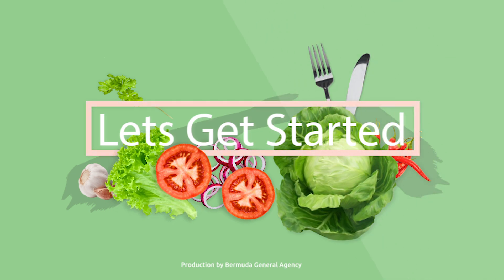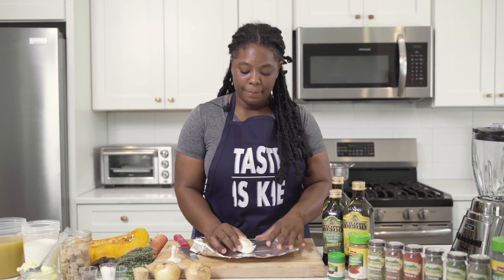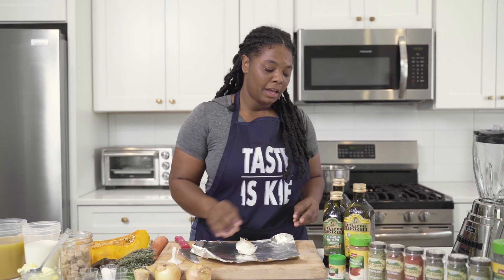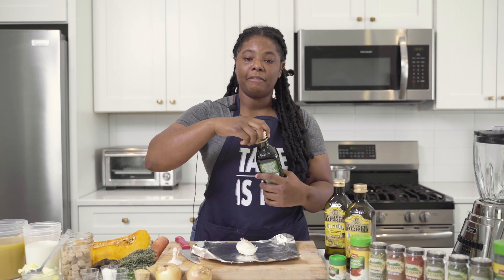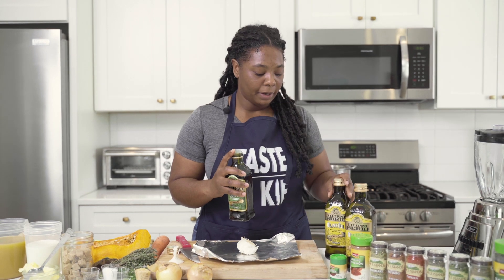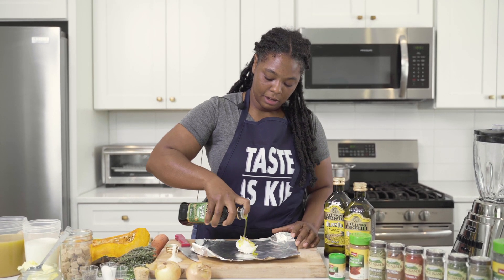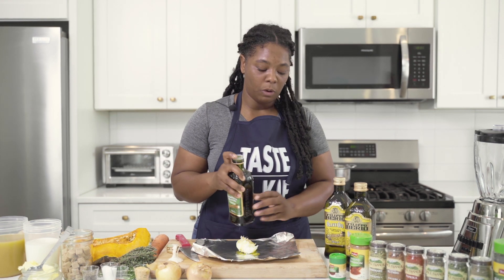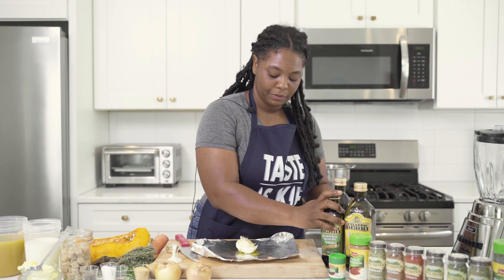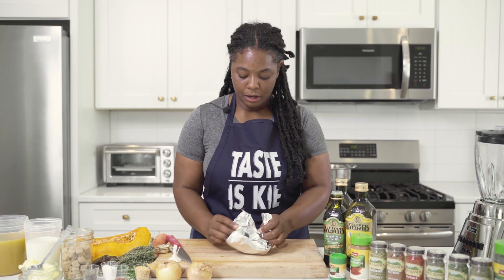The first thing we're going to do is peel our garlic. Grab a small piece of foil and place our garlic in the foil. We're going to use a little bit of Filippo Berio olive oil — I love the extra virgin, but you can use either. Put a little bit of olive oil in our foil and wrap it up. This is going to make a nice roasted garlic for our soup.